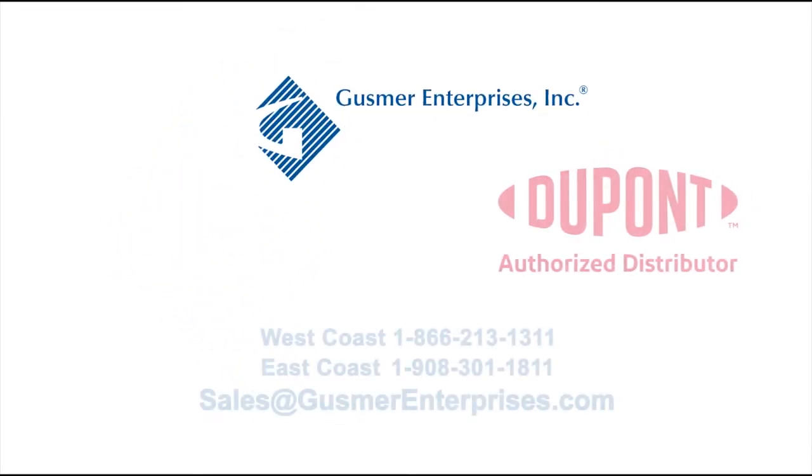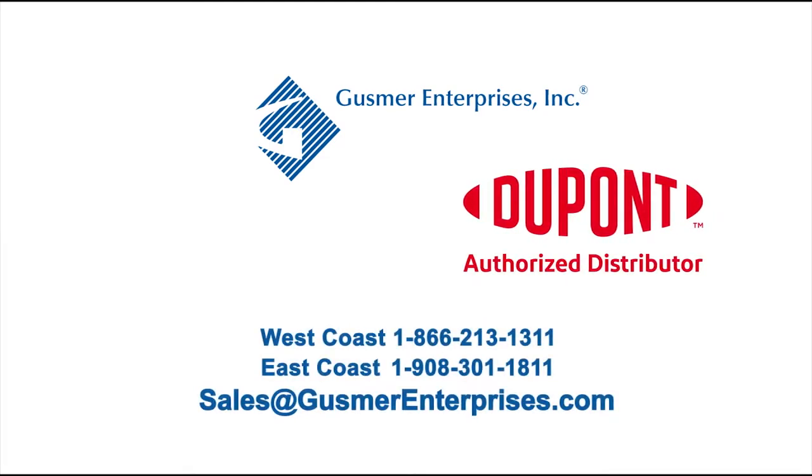Gusmer Enterprises is proud to be the exclusive U.S. distributor for DuPont enzymes to the distilling industry.